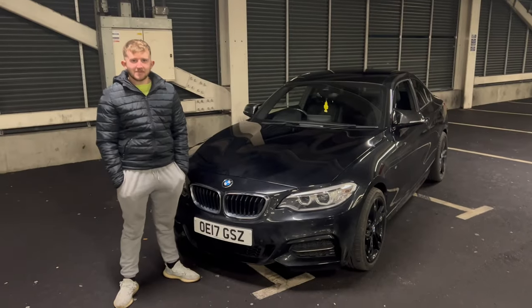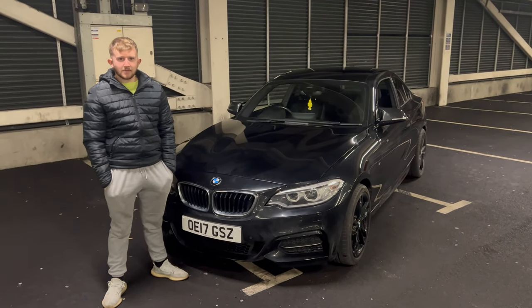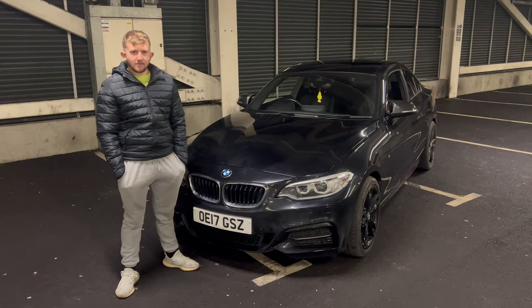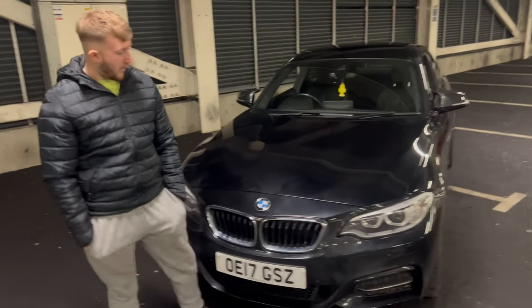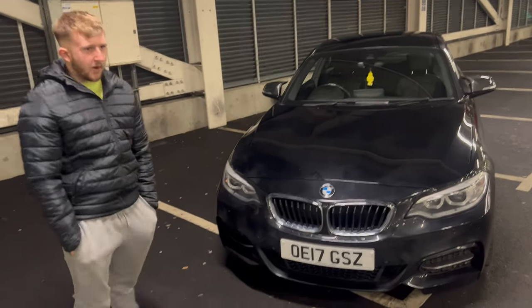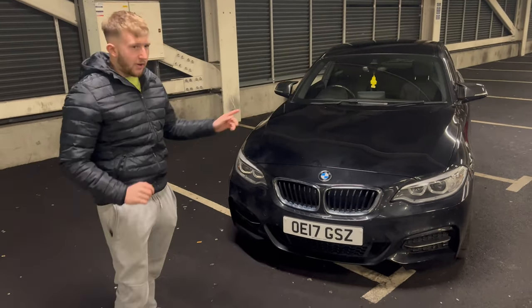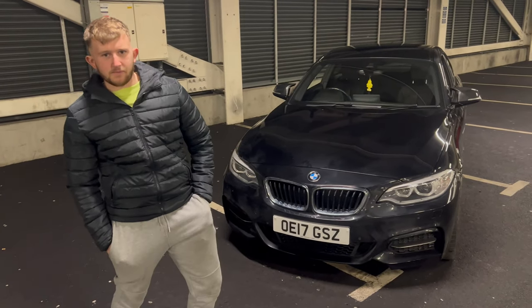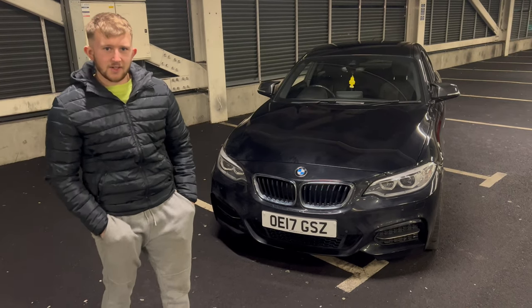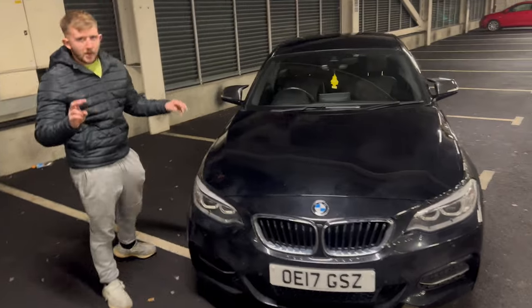Hey guys, we've got a special video for you today. Motor Transform here — we're here with a special M240i and the guy's name is Chris. Chris, tell us a little bit about your car. So it was stock about two days ago. I've got a Blue Sport tuning box put in, it's running about 420 brake and about 615 newton metres.